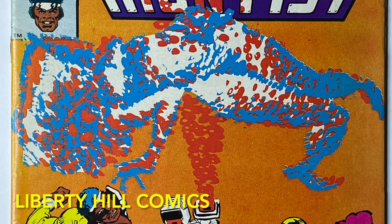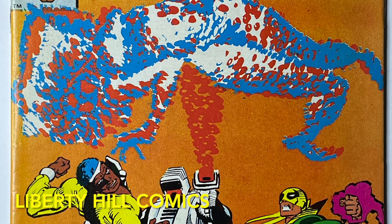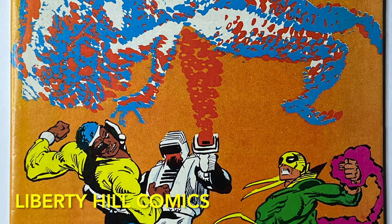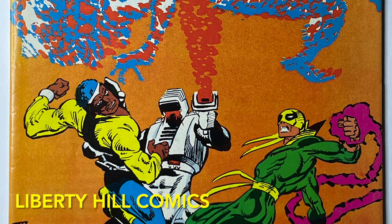I sincerely appreciate you joining me today for the first episode of this modern comic book conservation project. Next episode we'll start dry cleaning — since many of you have asked for dry cleaning content on the channel, and this book is moderately soiled so there will be plenty to do. Then we'll move on to disassembly, wet cleaning, stain removal, and of course reassembly.